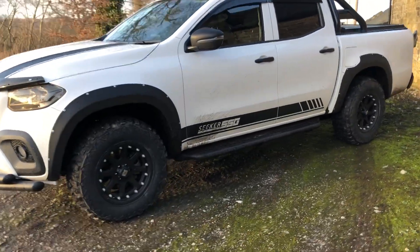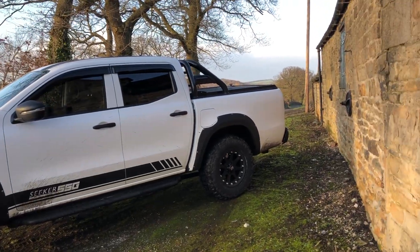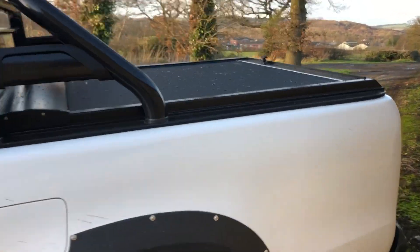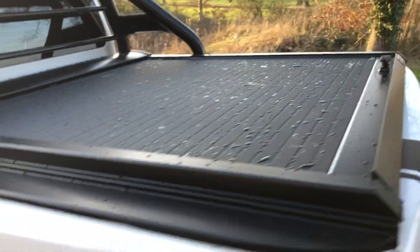Side steps, which we've had to have modified because you can't get them for the X-Class yet. Full privacy front and rear. Roll bar — now this is an optional extra, these aren't standard.